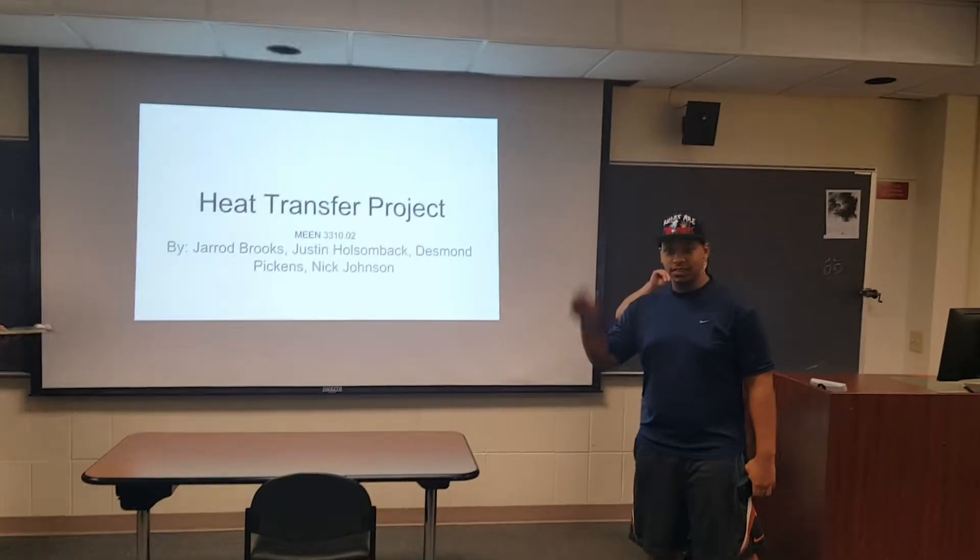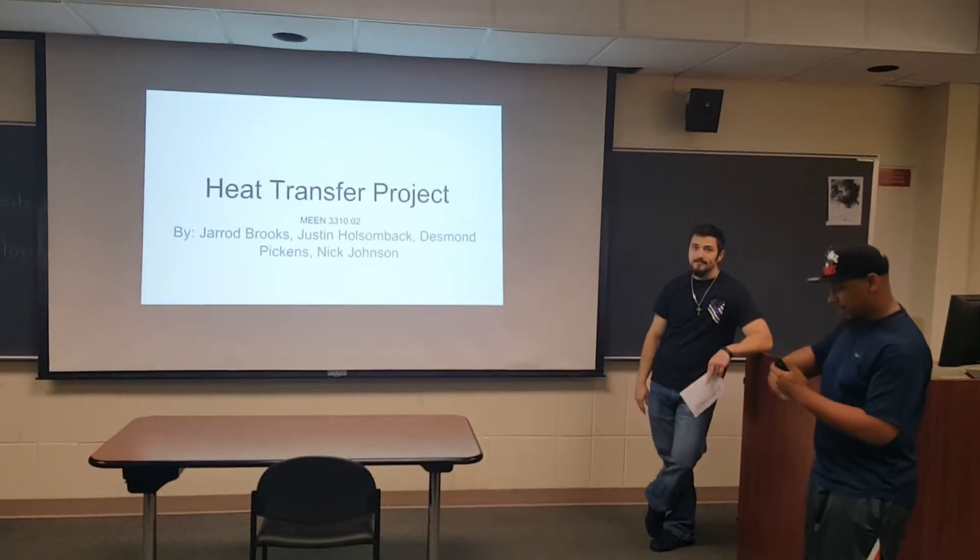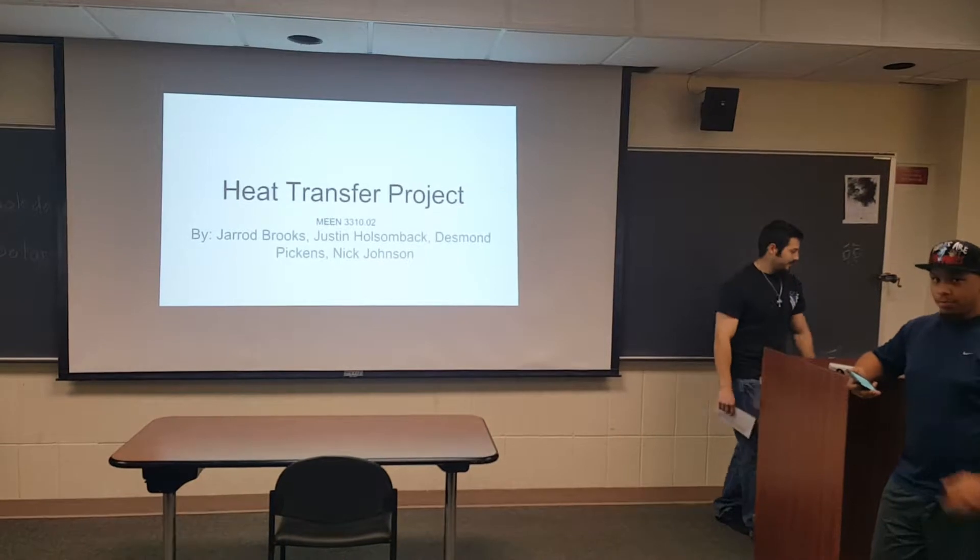I'm Nicholas Johnson. I'm Dustin Pickens. I'm Justin Holsenbach. Jerry Brooks is the cameraman. And this is our heat transfer project.